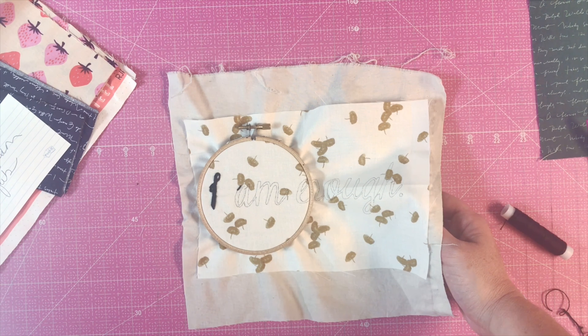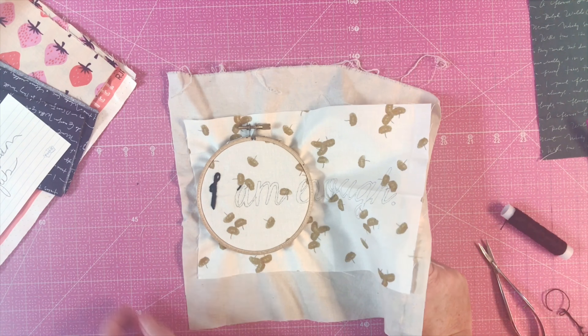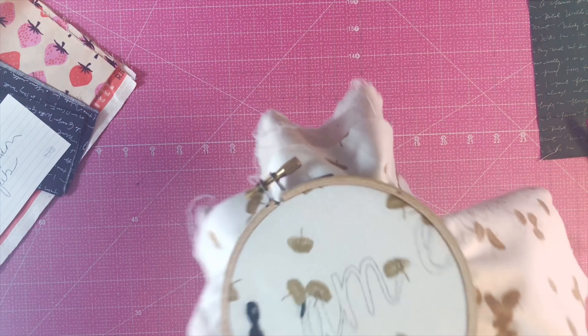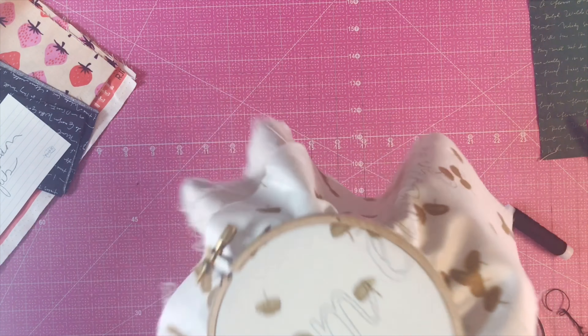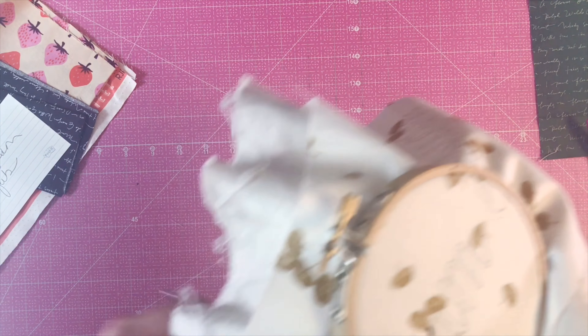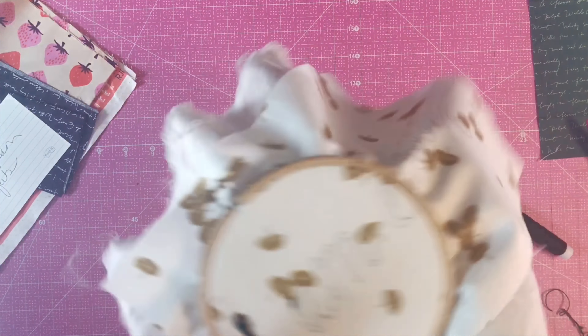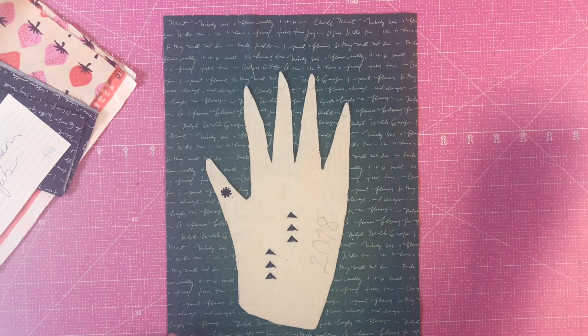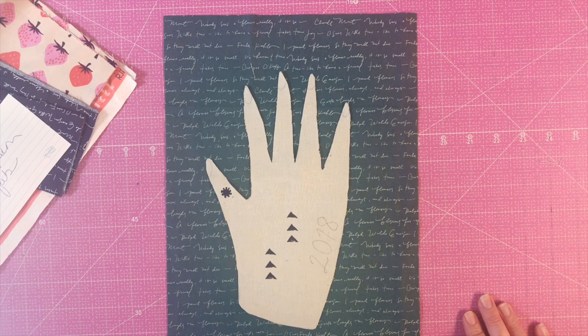If you have embroidery questions, I'm happy to help — just send me a message or email and I can help. What I like to do is take my embroidery and go watch a movie or sit on my front porch and relax as I do it. I promise you're gonna enjoy it. Your fingers may feel clumsy at first, but if you keep at it they'll get better and it'll start to feel like second nature.